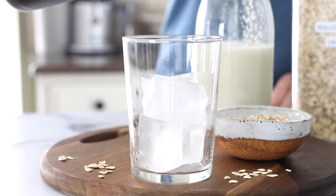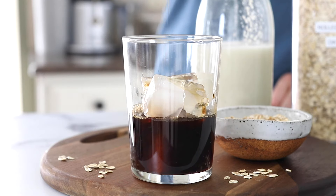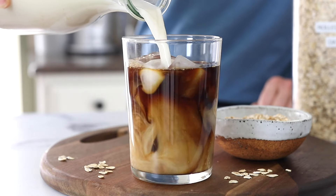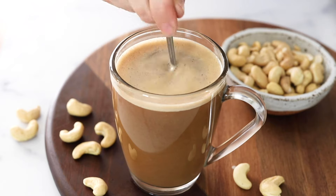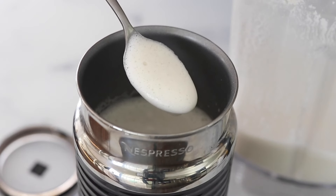If you'd like to use oat milk in coffee, it works best in iced drinks or as a cold coffee creamer. It does not heat up well for lattes, and it will not create any foam the way that homemade cashew milk or almond milk does. So if you need a warm latte, I recommend trying one of those other dairy-free milks instead. Or try homemade hemp milk for a nut-free option.